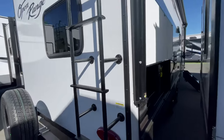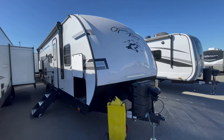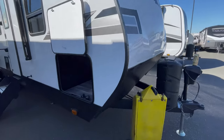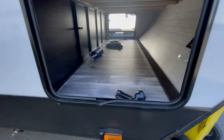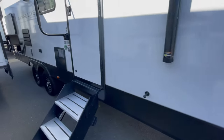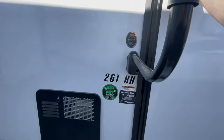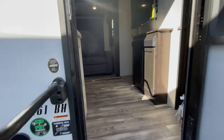You get a big pass-through storage, which you'll see here in just a few seconds. When you go into the coach itself, this travel trailer has a tri-fold couch and a booth dinette, which allows for more sleeping on top of the full-size bunk beds that you get.